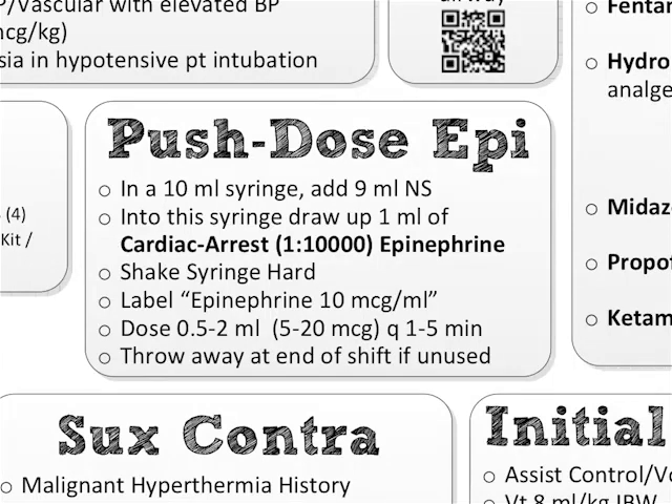If you want to use push-dose phenylephrine, that's up to you, but I'm not putting it on the sheet. You have other access to push-dose pressors if you need to know how to mix up phenylephrine, and I will put that in the show notes as well.